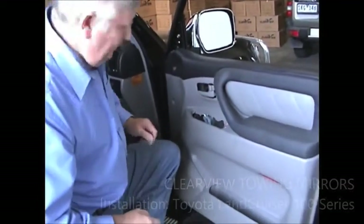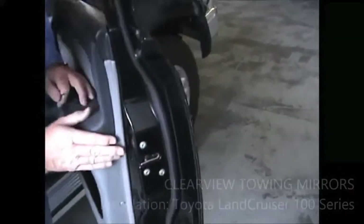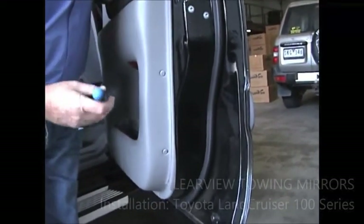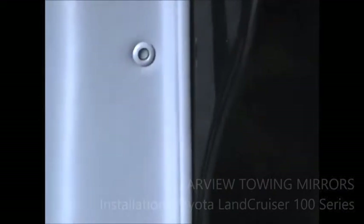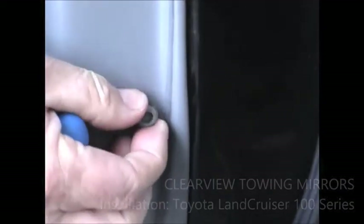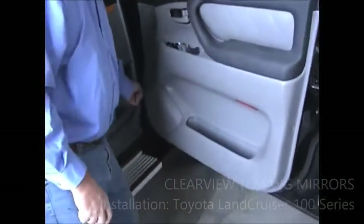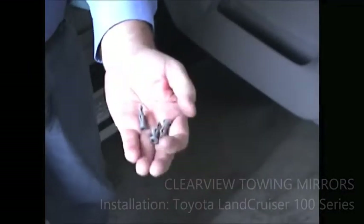Now we're at the stage where we're going to remove some pins. If you have a look down here, they're just a plastic pin. To get them out, all you need to do is push it in like that, then you can get your fingernail behind there and just pull the whole thing out. There are three of those — two on this end and one down at the opposite end near the hinge.